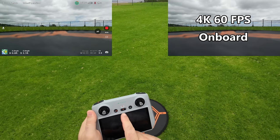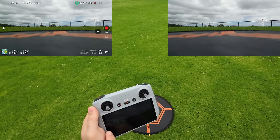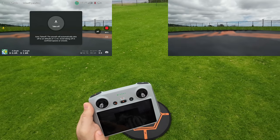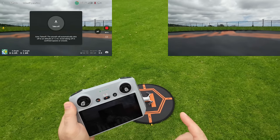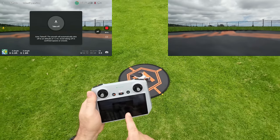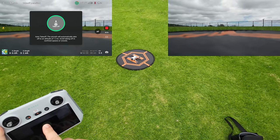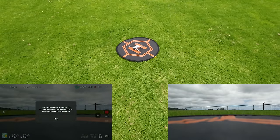We're in Normal mode, and I'm going to use the screen to launch. There's a little arrow here on the left of the screen — press on it and then hold to take off. Let's see how this thing looks when we take off. Holding, and when you let go it starts up the propellers.